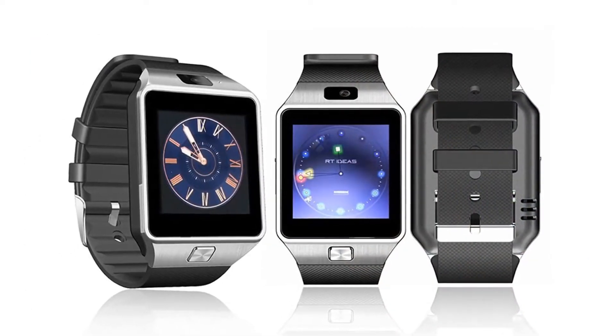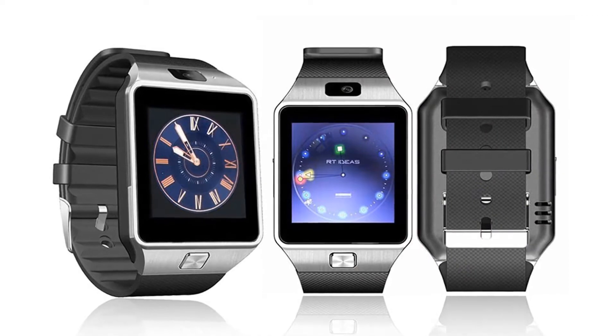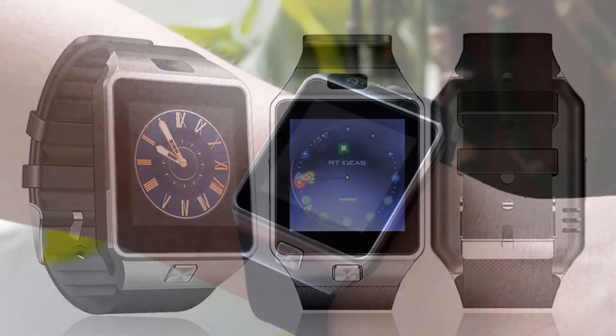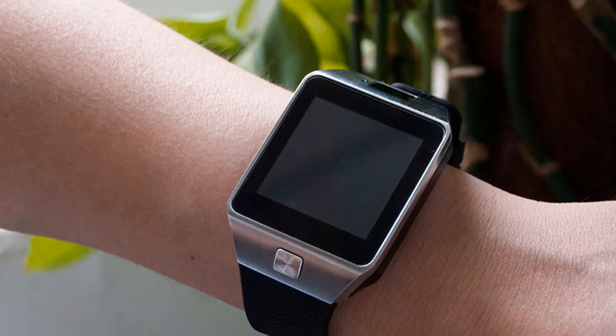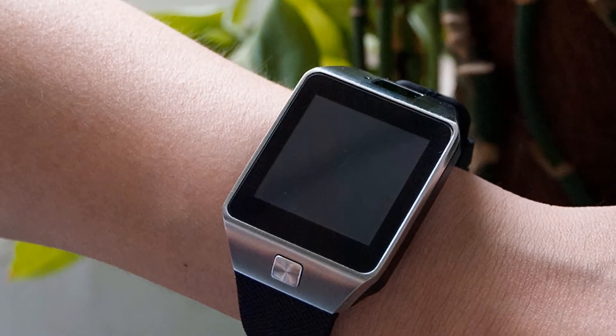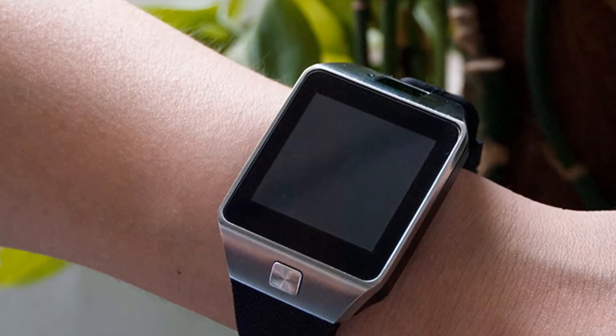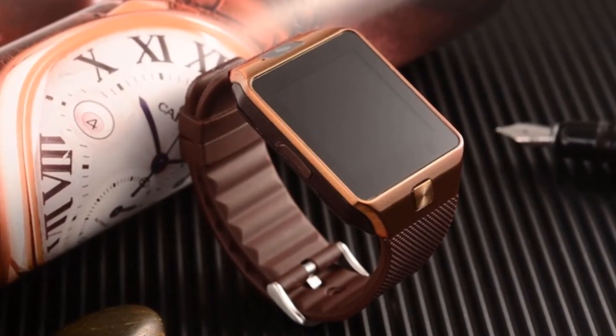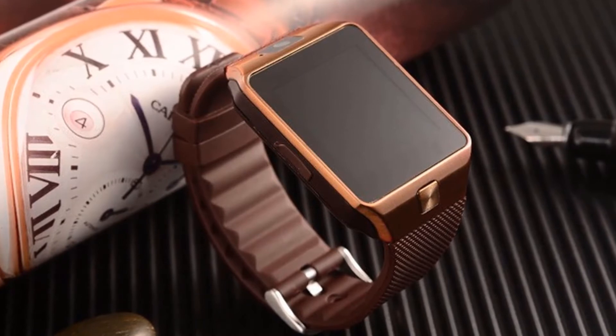I recommend this watch to everyone because the watch has been tested and is being used by many people all around the world. Having the ability to send messages and to make a call, I think I don't need a big phone for my everyday needs. The features are incredible and the only big smartphones you could have with the same features are quite expensive.